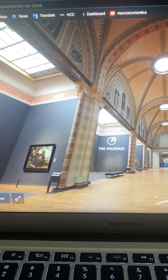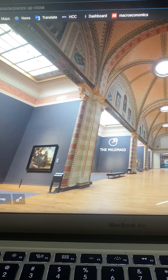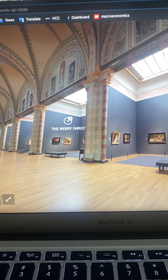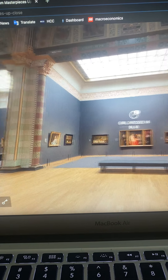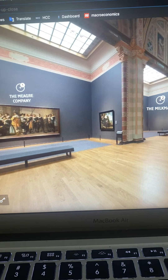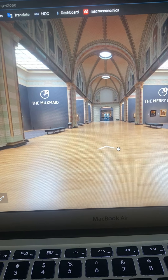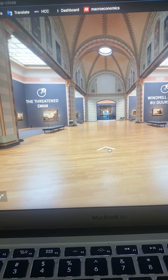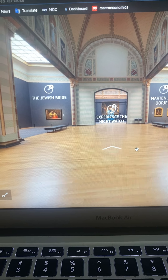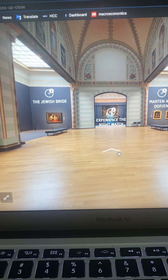Another thing I noticed is that each painting is in a different wing, and each wing shows different artists. Some I have not recognized, but some I have — such as The Milkmaid, which was one of the paintings we learned about.